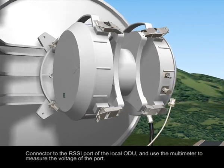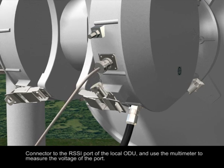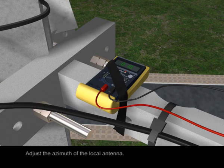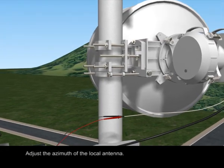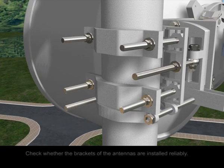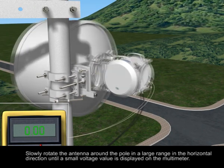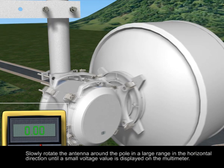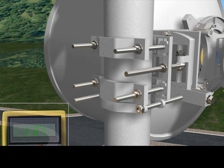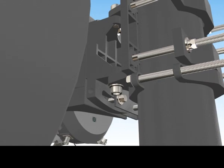Connect the BNC connector to the RSSI port of the local ODU and use the multimeter to measure the voltage of the port. Adjust the azimuth of the local antenna. Check whether the brackets of the antennas are installed reliably, then slowly rotate the antenna around the pole in a large range in the horizontal direction until a small voltage value is displayed on the multimeter.